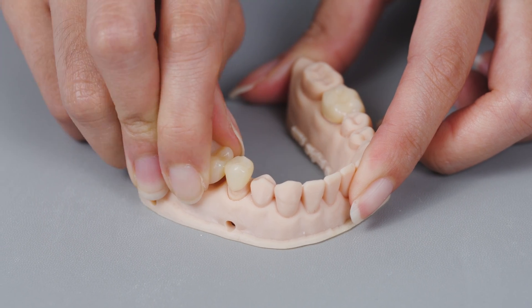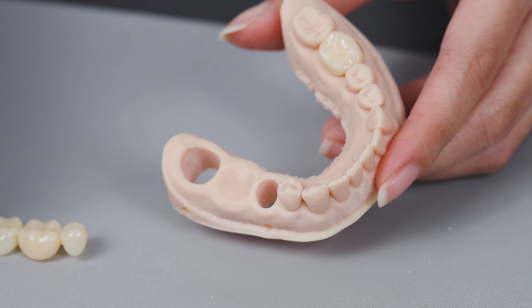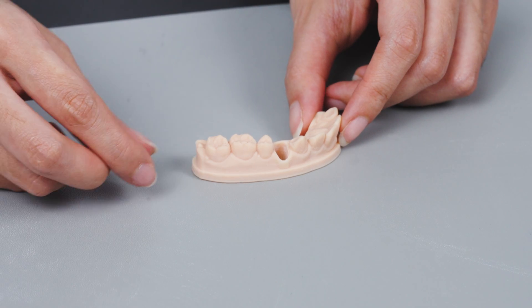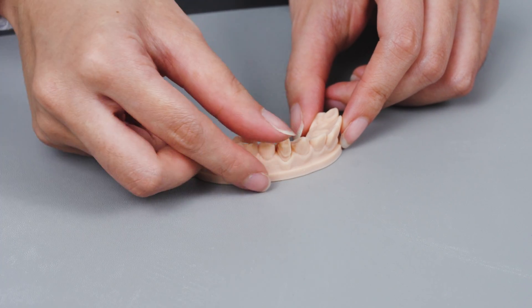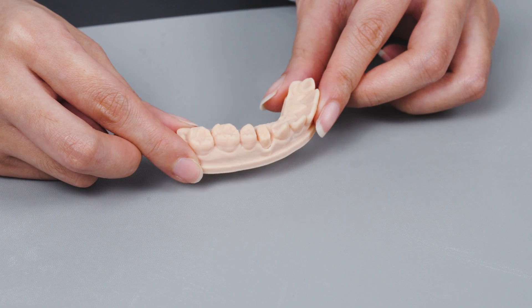Today, we're going to show you how to 3D print a crown and bridge model with a removable die. For this indication, it is crucial that the dies fit precisely with the model base. We will use Frozen Dental Solution to ensure this precise accuracy.